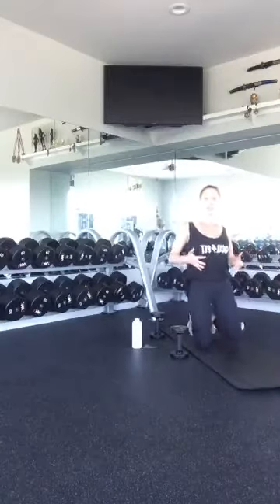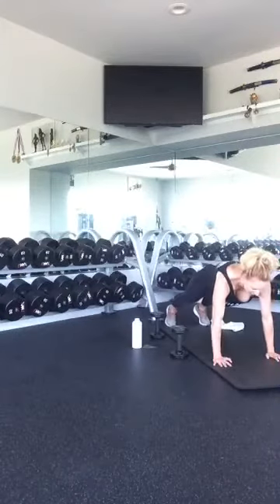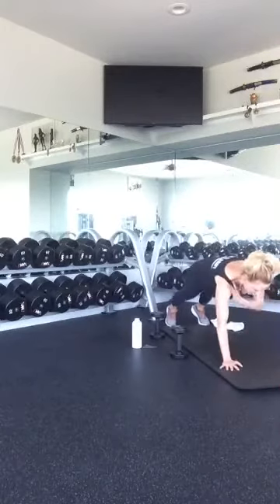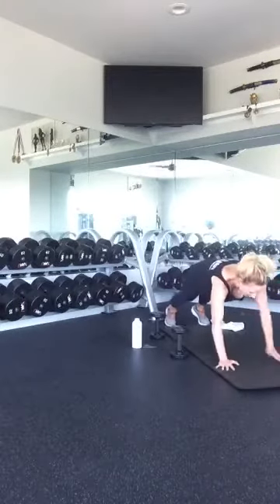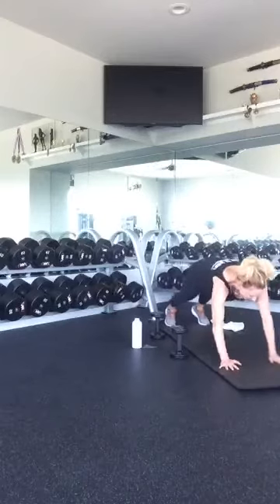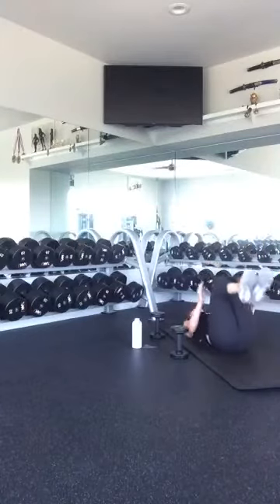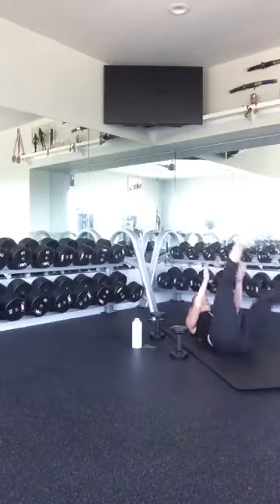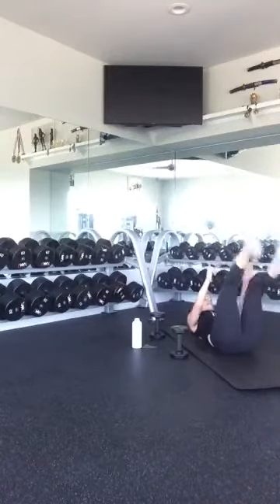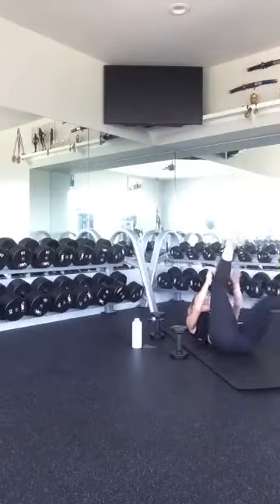How are you guys feeling? Feel good? Feel energized? Feel like you can conquer the rest of your Monday? Plank it up, tap it out. One, two, three, four, five, six, seven, eight, nine, ten. Good job. Lay on your back, scissor it up. One, two, three, four, five, six, seven, eight, nine, ten. Good job.